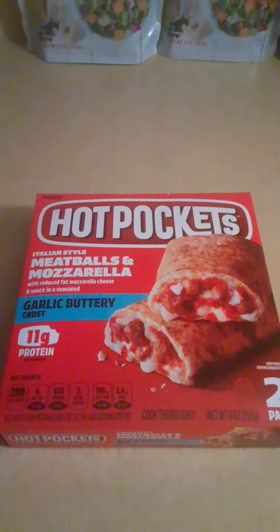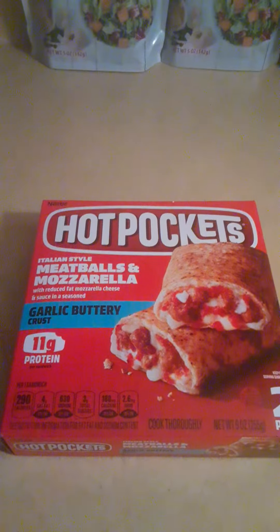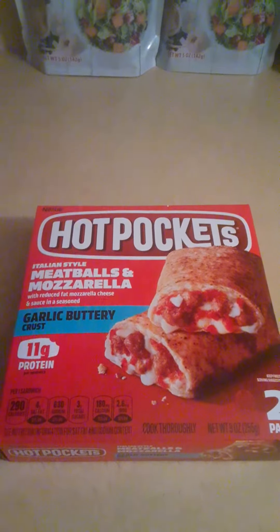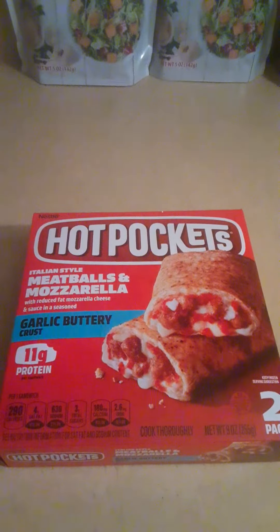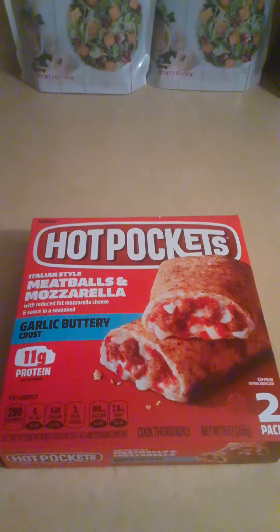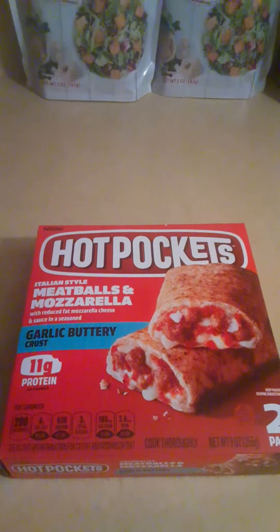Hot Pockets, Italian style meatballs and mozzarella, garlic buttery crust, 11 grams of protein. Now this is a good little — I would say it wouldn't be a complete meal in my opinion. This is more like an appetizer, but if you get like two or three more, then it's definitely a meal.